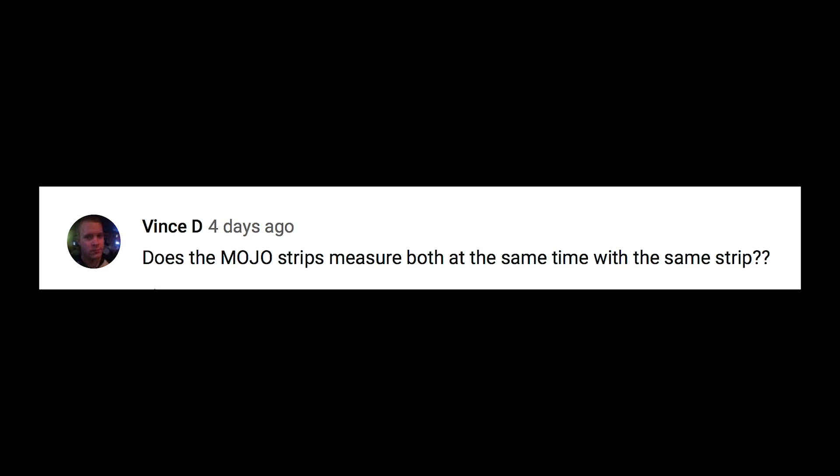Vince D asks if the KetoMojo strips measure both ketones and glucose at the same time with the same strip. No, unfortunately that's not really possible because it's two completely different systems — almost like two different CPUs — that operate and measure each metric.